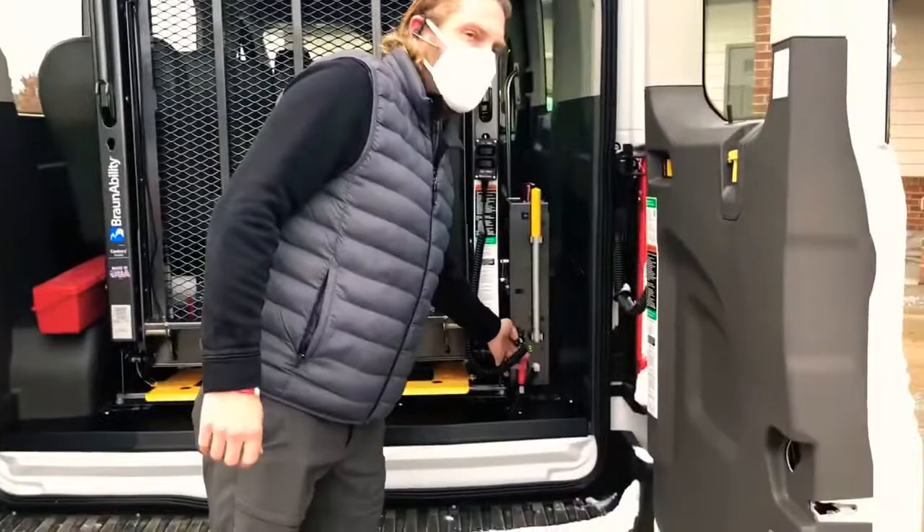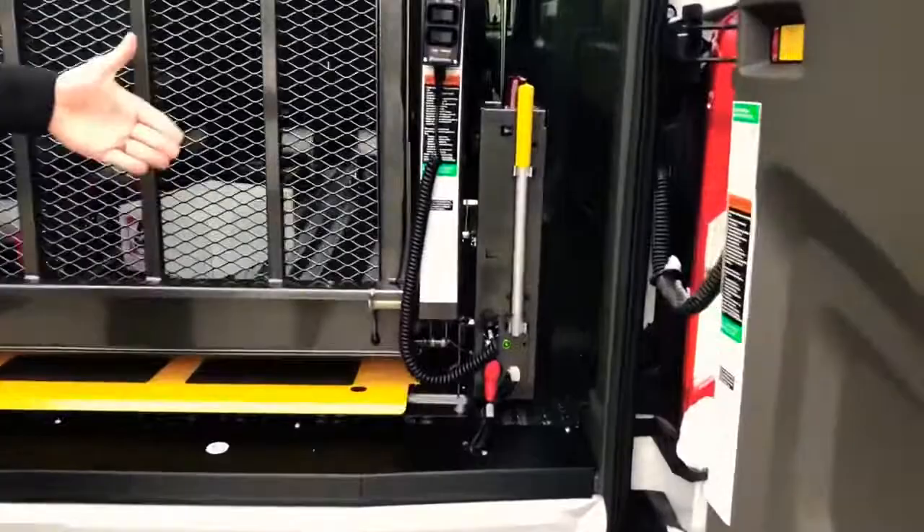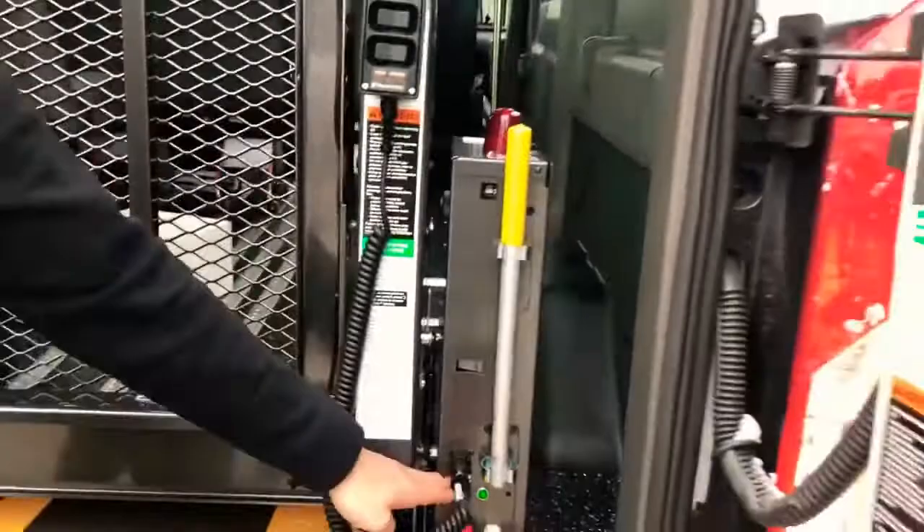There is an on/off switch here on the lift. It's okay to keep it on — because of the interlock, it does not draw power. You can see the green light next to it. That light would go off, and so would the other lights, if I turned it off, so you can keep that on.